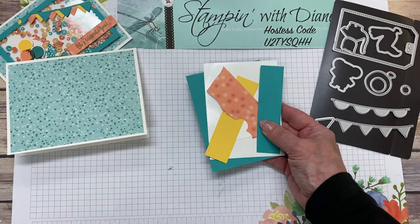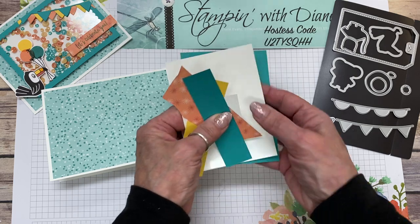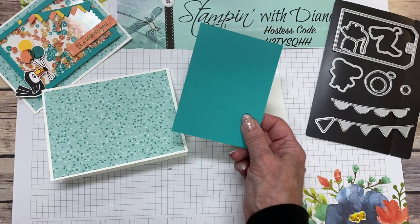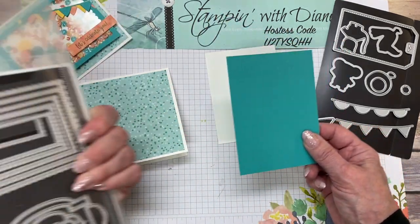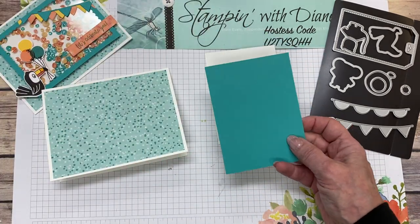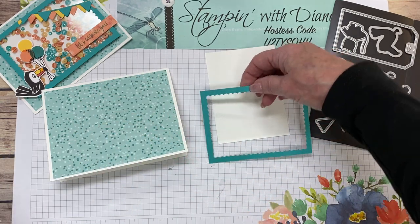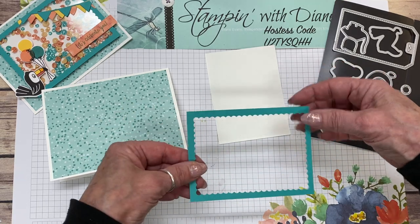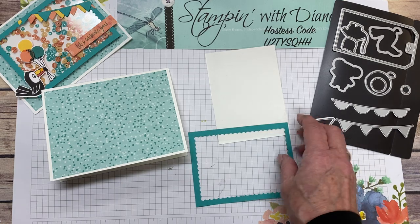Now I've gone ahead and done a lot of the cutting already to save time during the video. I'm going to need this piece here — I've used the Stitch So Sweetly Dies, the larger one, and I've got what I call a frame out of there. So we need that.